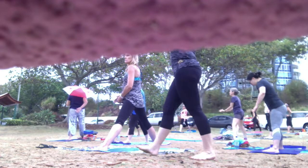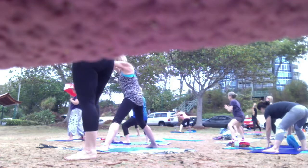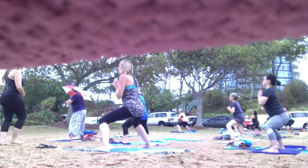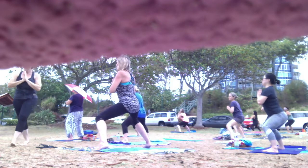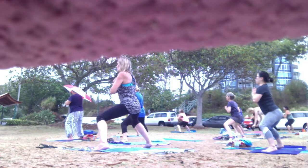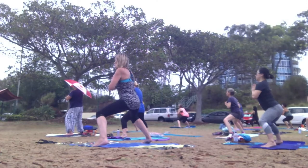On the exhale, bend your knees — like a squat. Tailbone is tucked under. Belly button pressed in. Stronger option: lifting your heels.